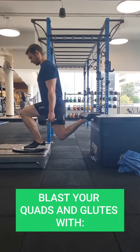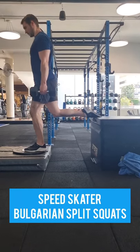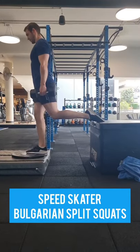If you're looking to really work your glutes and quads, then make sure you try out the speed skater variation of the Bulgarian split squat where the front leg is elevated to create more depth.